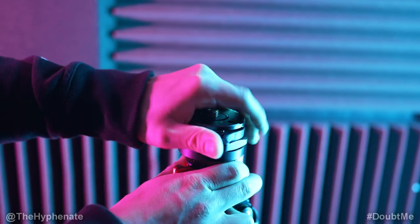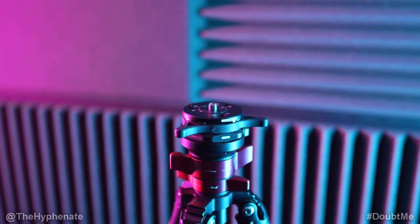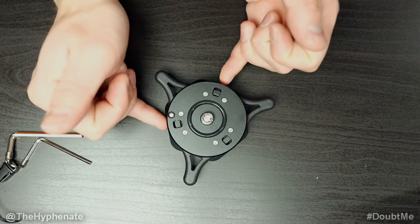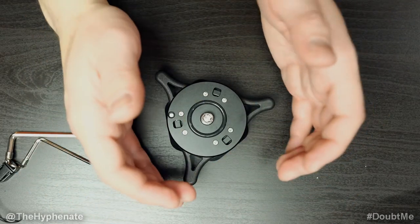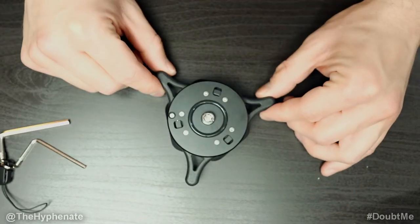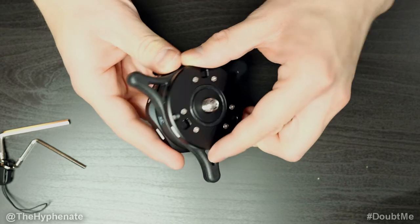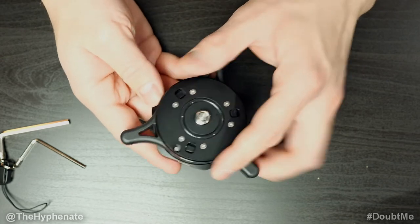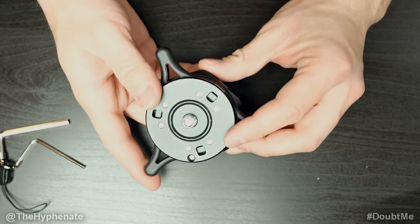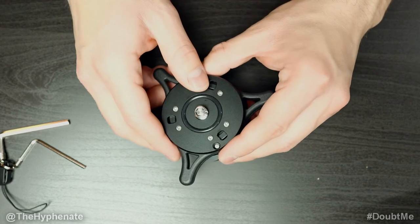Whenever you want to put something back on, just push it straight down in one of the three directions. It's very simple — even if you don't see the marks, you just feel around, push it down, and you'll hear it pop and click. It's super secure, doesn't have any wiggle room. Once it's secured, it does not move at all — no shake, nothing comes loose. It's so tight and firm, and it's extremely impressive how well this stays together.